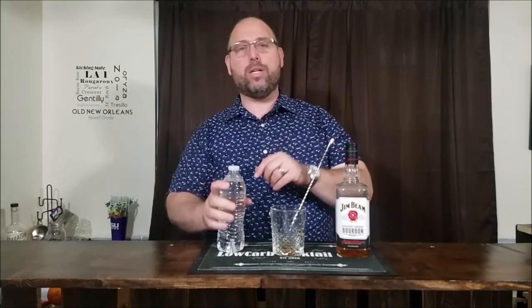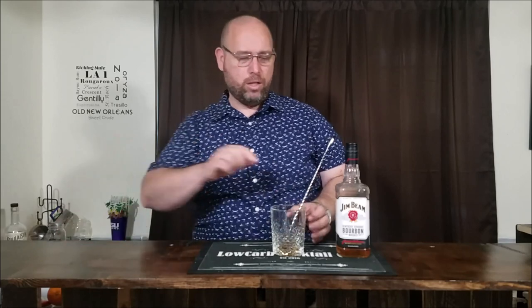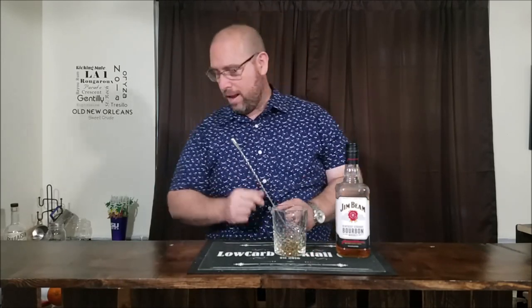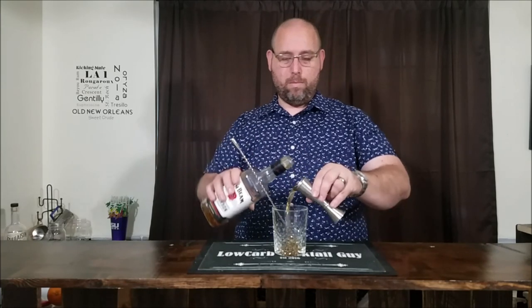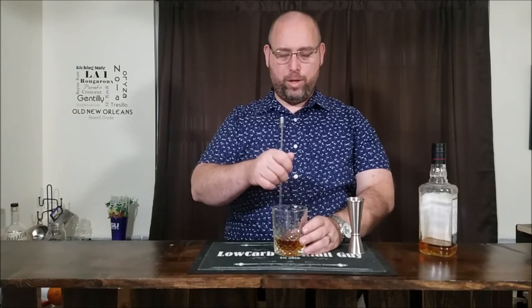Through trial and error and a little research, I found that because we're using a syrup, you just add about a half to a full teaspoon of water to get that syrup broken down with the bitters. Without it, it was too thick and didn't blend very well. Now we go ahead and add two ounces of our bacon-infused bourbon and give that a little stir to make sure the bourbon is blended with the syrup and the orange bitters.